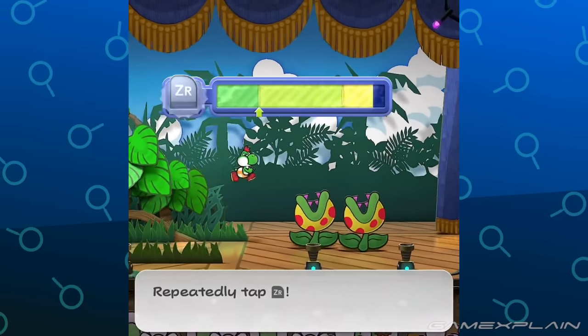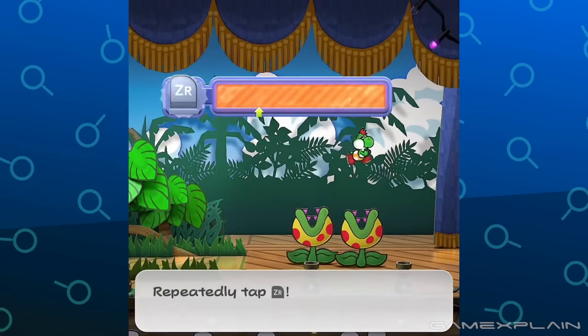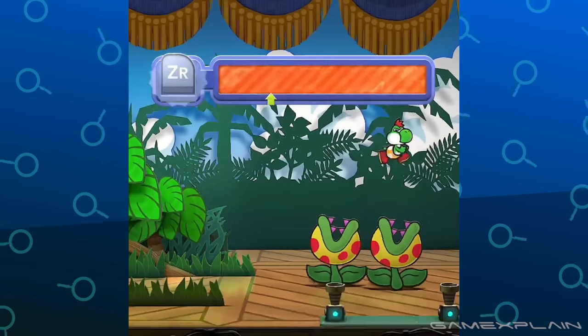The footage cuts away before we see him deal any damage, but we're pretty sure he's about to get hurt by those teeth. Poor Yoshi.